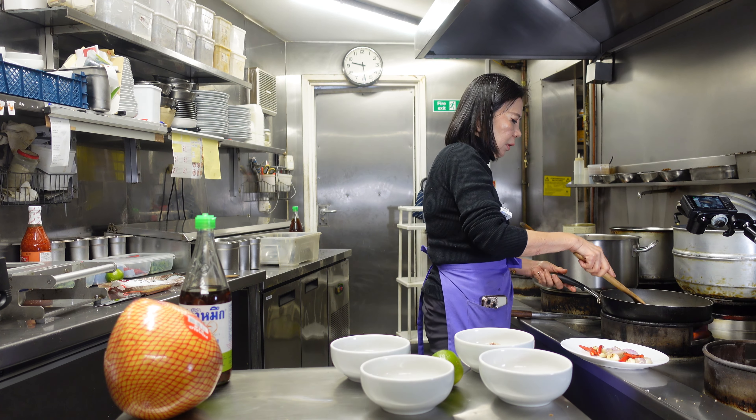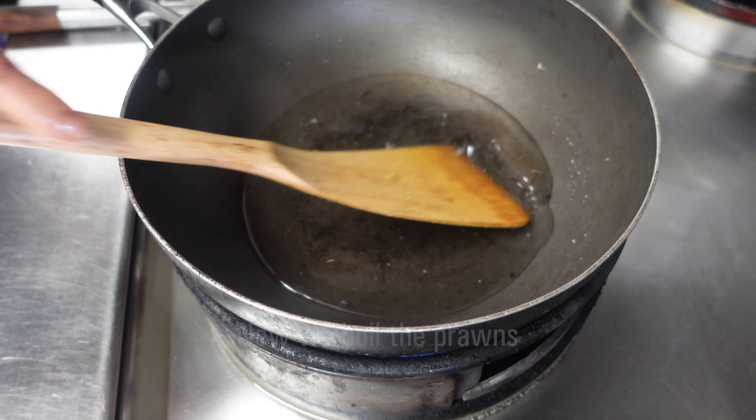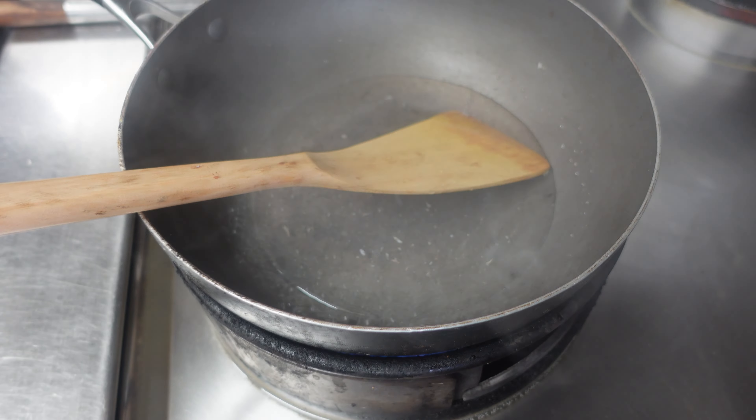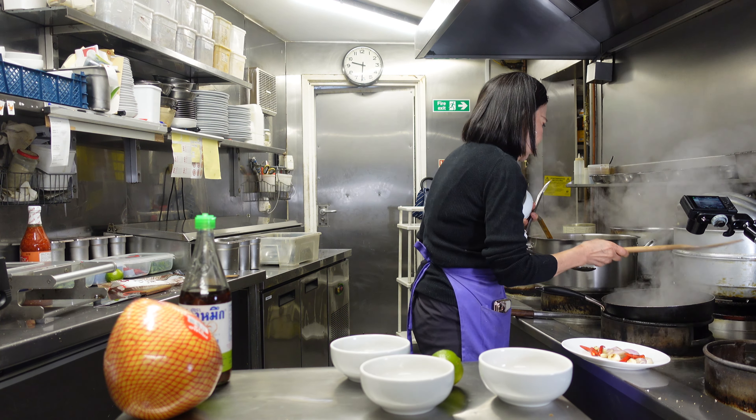Now we cook the prawns. You can use stir-fry or boil — today I'm boiling. The water is boiling, we put the prawns in. It takes a few minutes for them to be cooked. Okay, all the ingredients are now cooked.